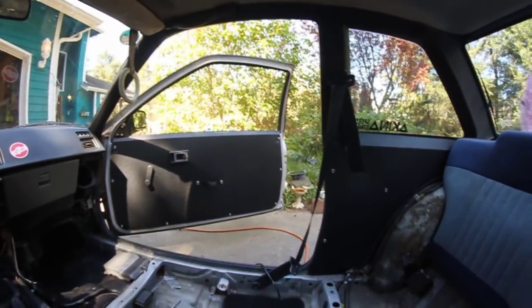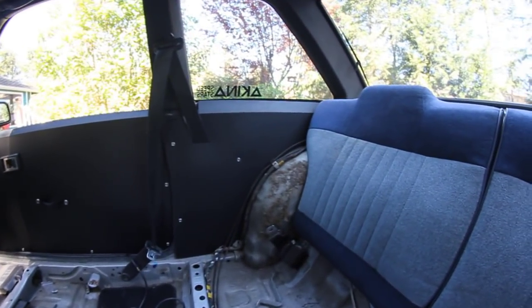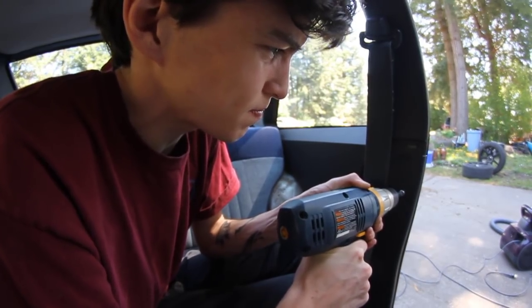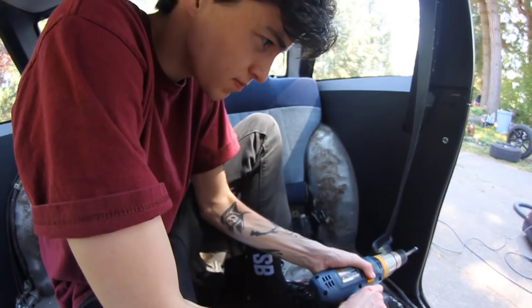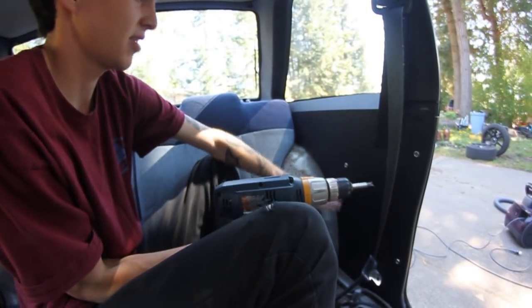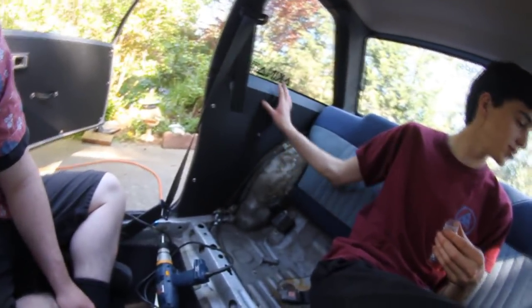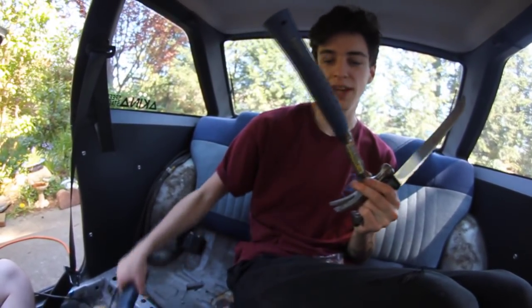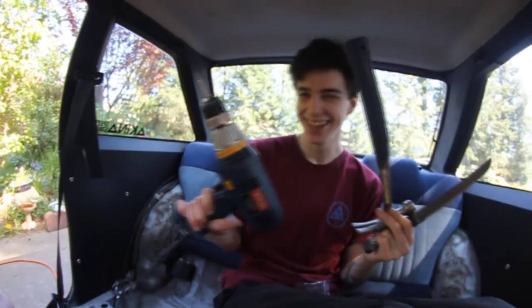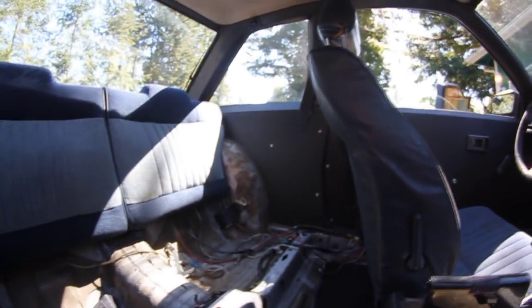Alright, show it off — shut the door. So there it is. All you need for this install is screws — the product comes with the screws — and a bread knife, a hammer, and a screwdriver. I got both the interior panels in now and they look good.